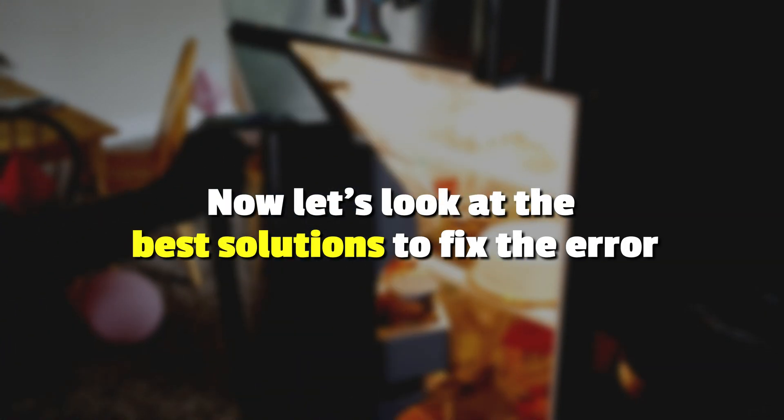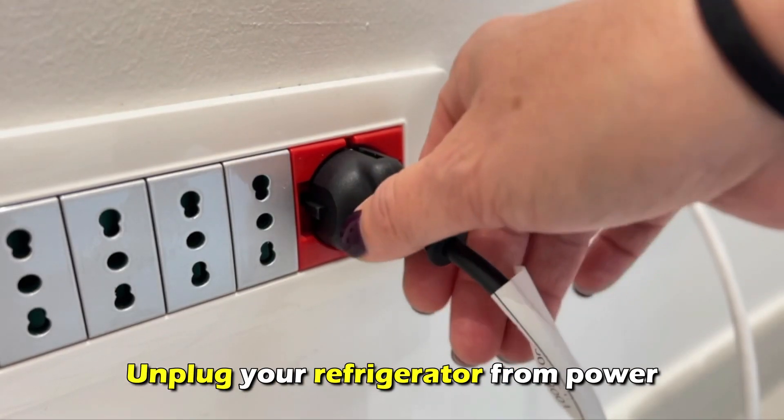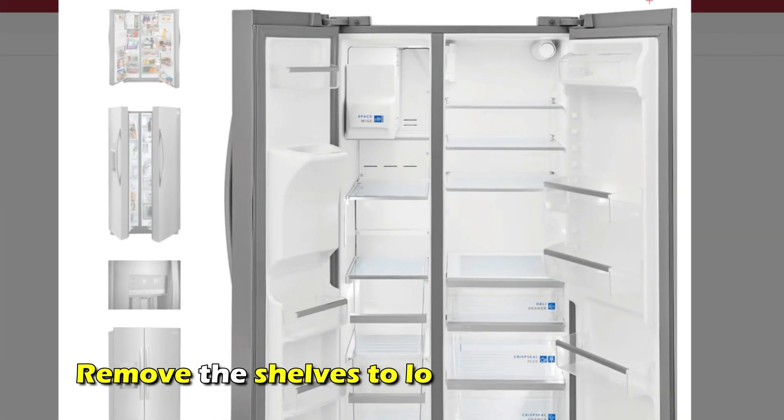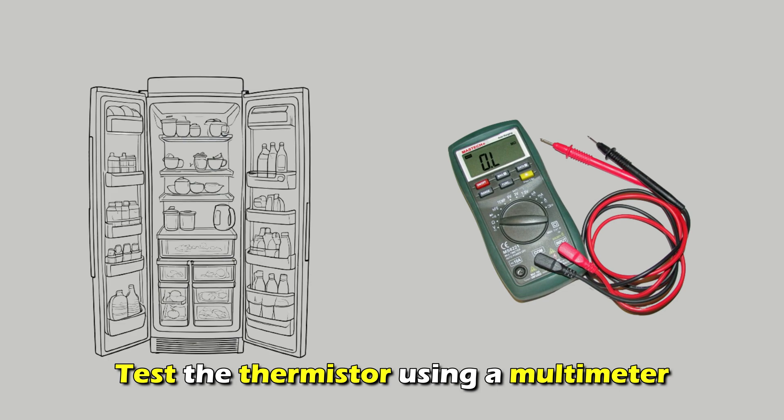Now, let's look at the best solutions to fix the error. Inspect the thermostat. Unplug your refrigerator from the power and remove the shelves to locate the thermostat. Test the thermostat using a multimeter.